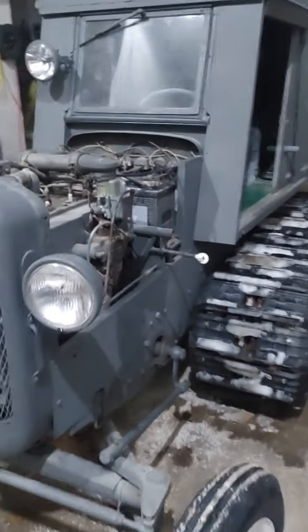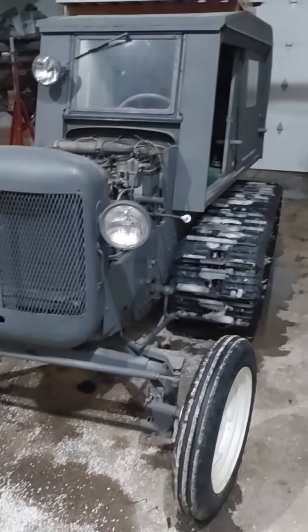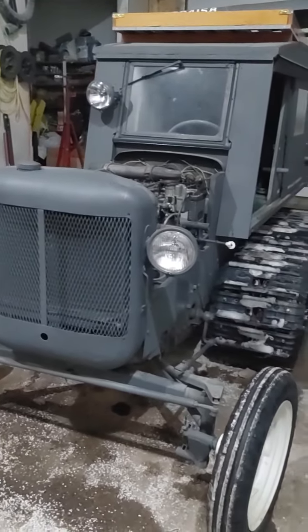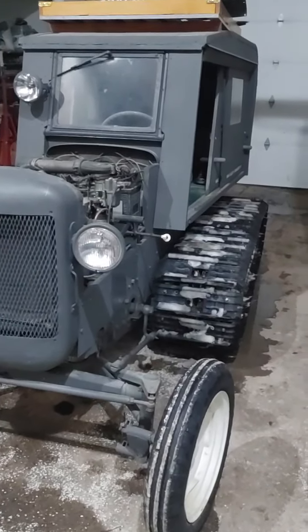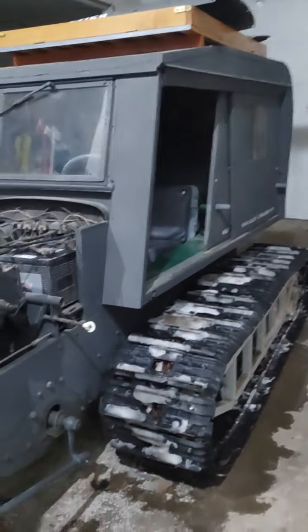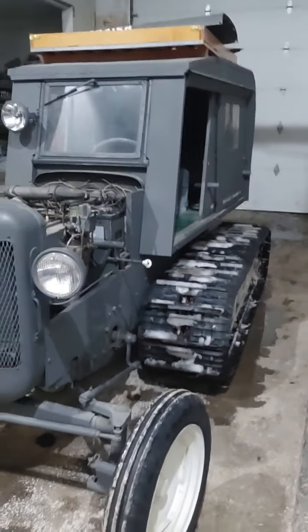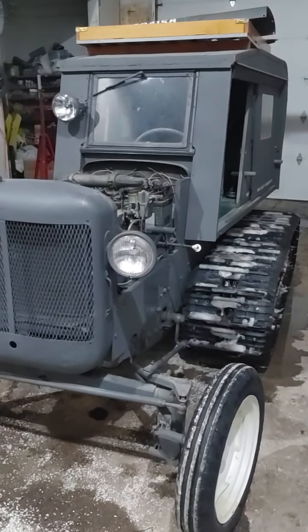They made, I think, 291 of these — they didn't make many. Dad actually bought two of them when I was a kid, and we took one and went on some adventures with it, going up to my uncle's cabin. He sold that one and restored this one. This one has about 1,100 miles on it.